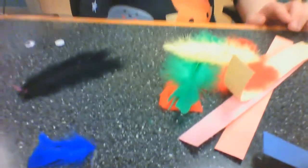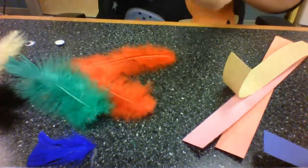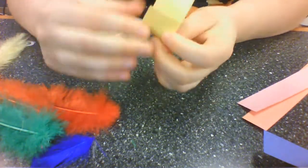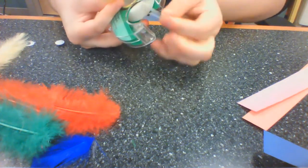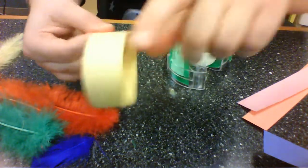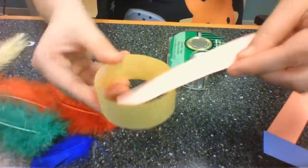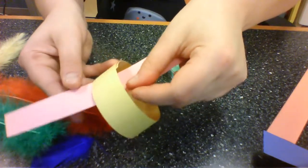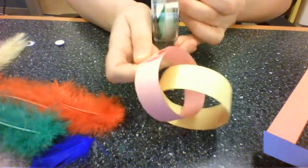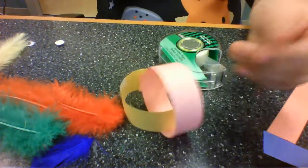The first thing you're going to do is make a paper chain. I have my tape, and I'm going to make a circle with one of my paper strips and tape the circle together. Then I'll put my next strip through that circle, bend it around, and make another circle, then tape it. I'll keep going until all my big paper strips are in my chain.